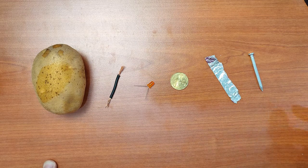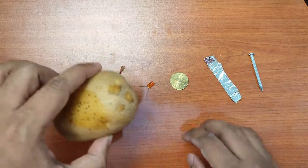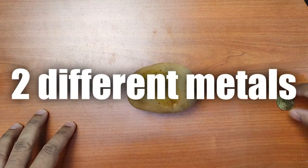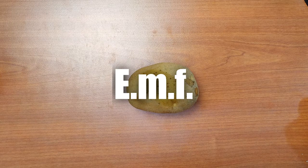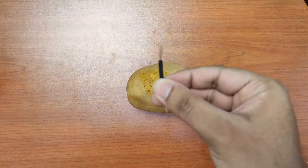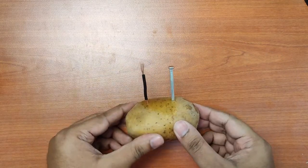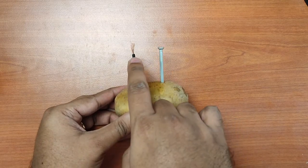Alright, so let's start. We take the potato. The principle here is we are going to use two different metals. You stick two different metals in the potato and then you should have an EMF. So this is the copper wire — I'm going to stick it in the potato. So now we have two different metals: this is the zinc-coated nail and we have copper.